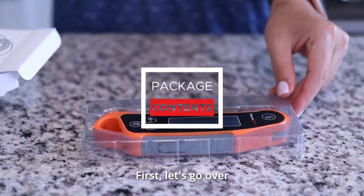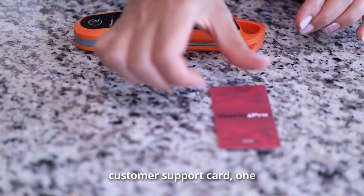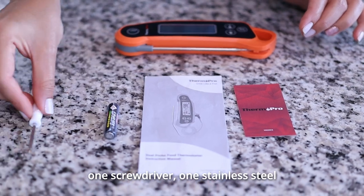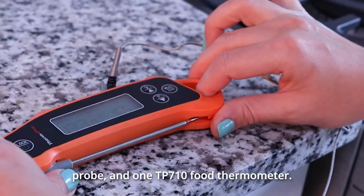First, let's go over the package contents. Out of the box, you will receive one customer support card, one user manual, one AAA battery, one screwdriver, one stainless steel probe, and one TP710 food thermometer.